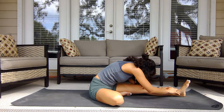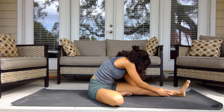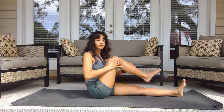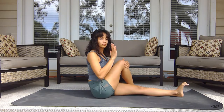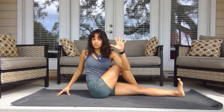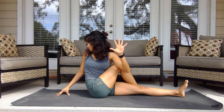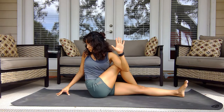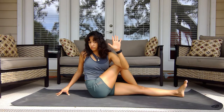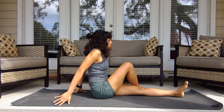Slowly making your way back up, nice and gentle. Cross that right leg over and come into the twist on this side: right arm goes back behind, left arm crosses over, deep breath in, then exhale twist. Continue to breathe, then slowly rotate back to center.